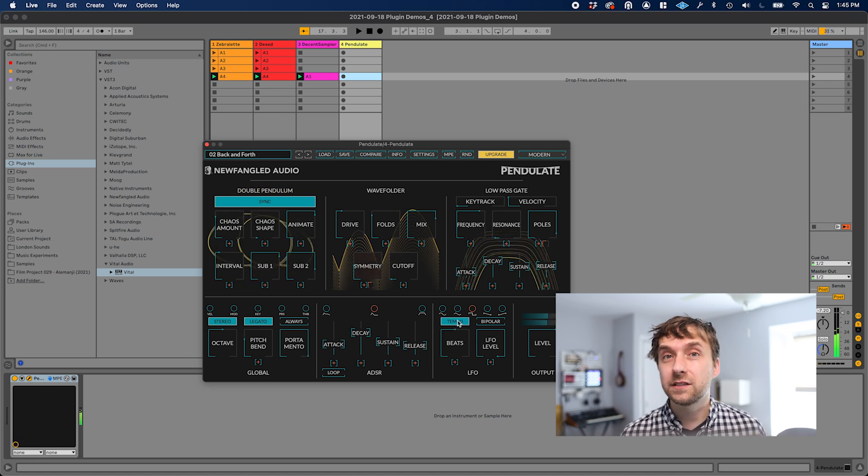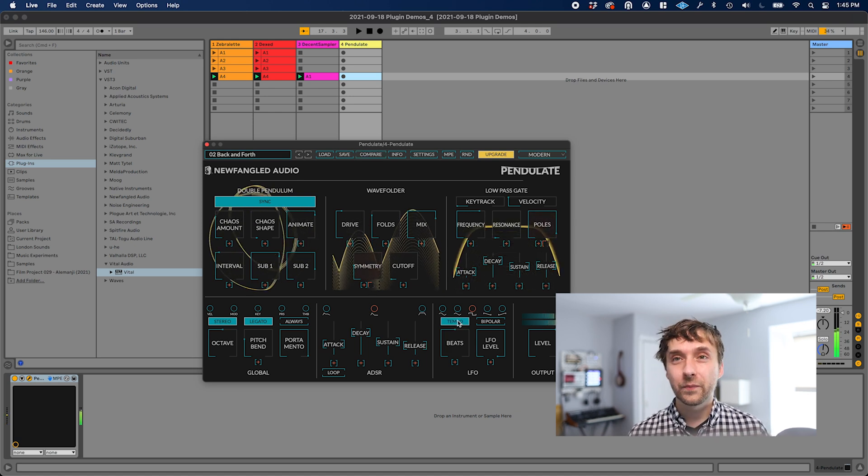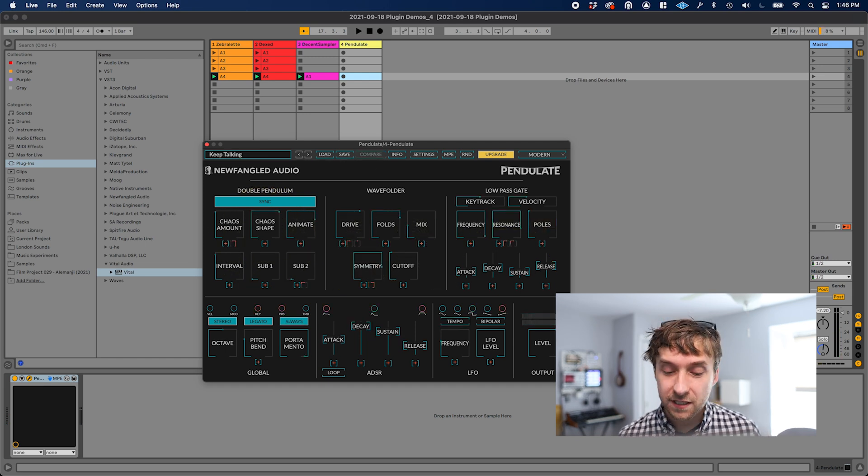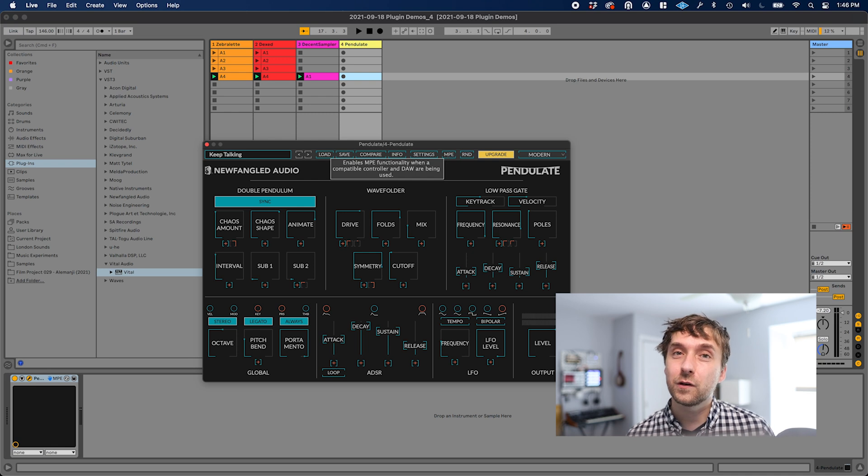I'm going to click the tempo button so it's actually synced to the project tempo. By the way, extra points to Newfangled because this actually has MPE support. Very cool.